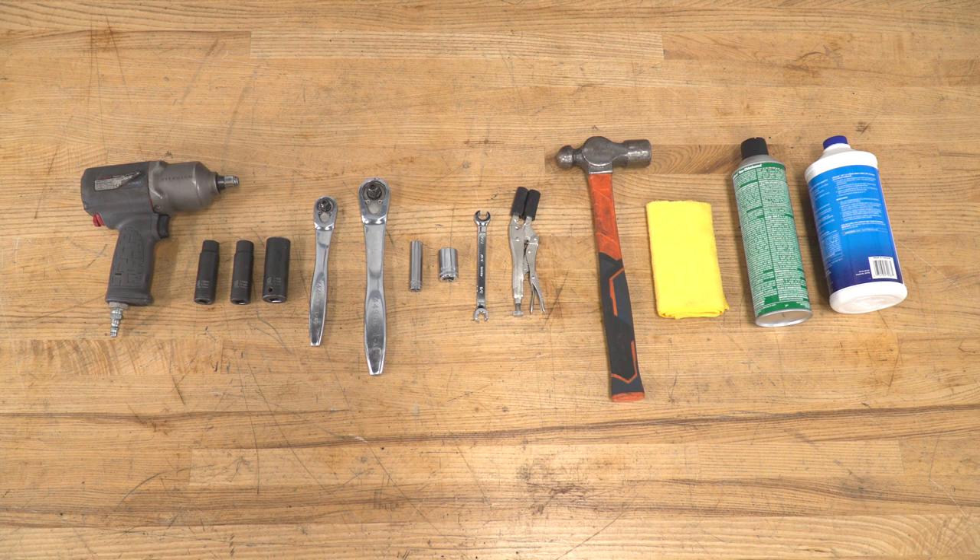The tools you'll need for this project are a half inch impact gun, a 13, 14, and 21 millimeter socket, a 3/8 drive and a half inch drive ratchet, a 12 millimeter socket, a short 18 millimeter socket, a 7/16 wrench, a pair of needle nose pliers with some rubber hose or a brake hose clamp, a ball peen hammer, a clean cloth, some brake cleaner, and some brake fluid.